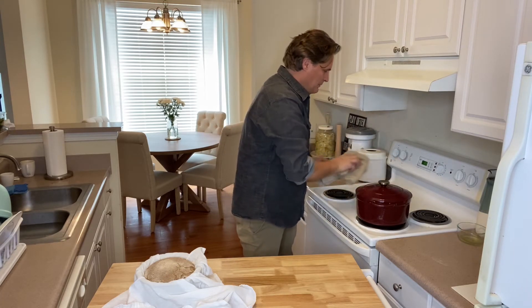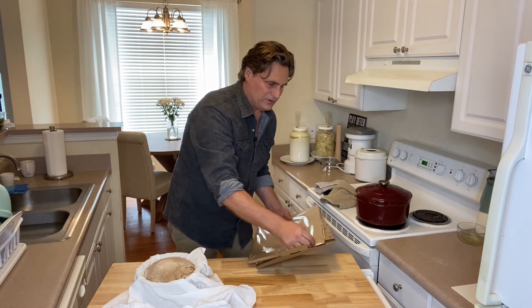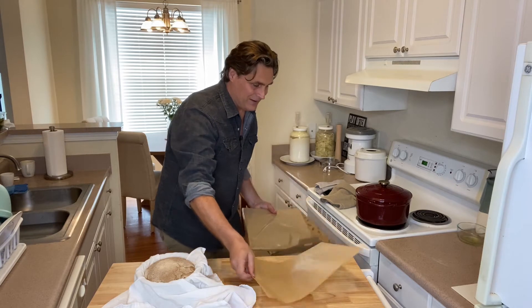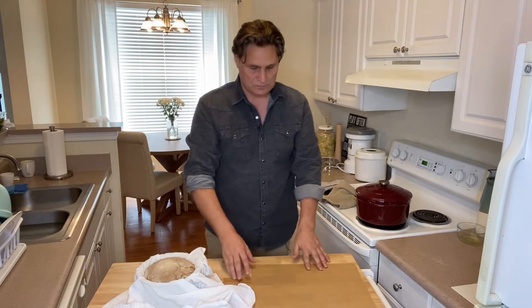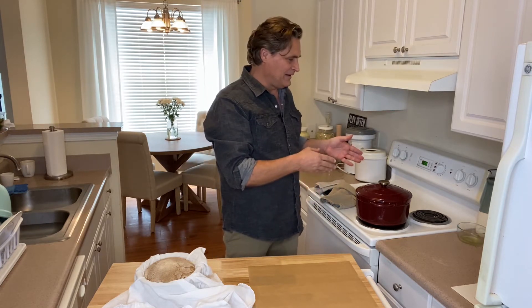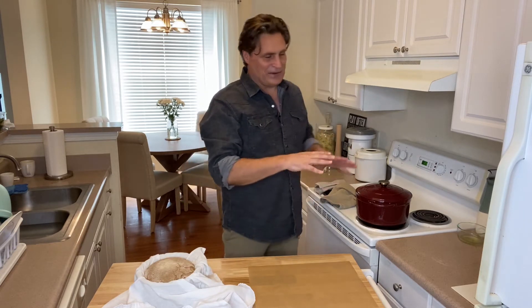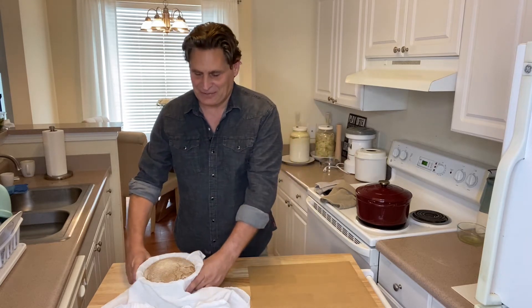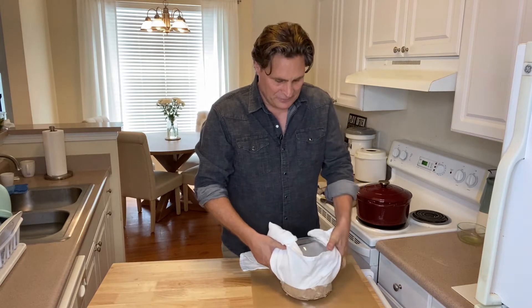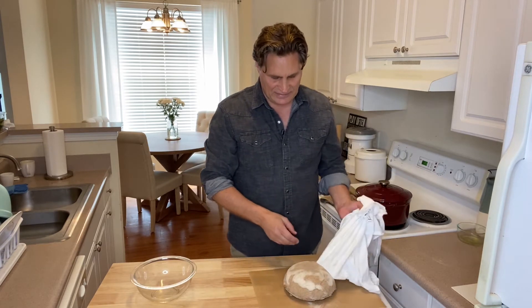I'm going to hold that heat in there for just a second, and I'm going to take a piece of parchment paper, which makes this really simple compared to putting it in otherwise. Sometimes I would do it without parchment and put a little olive oil around that pan, and when I'd drop the dough in it would get a bit cockeyed but settle out fine. I've just found it really easy to use parchment, so the dough falls out of the bowl and comes off easily with the flour on it.